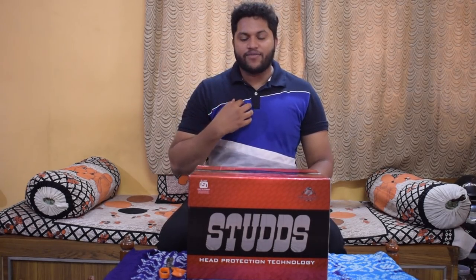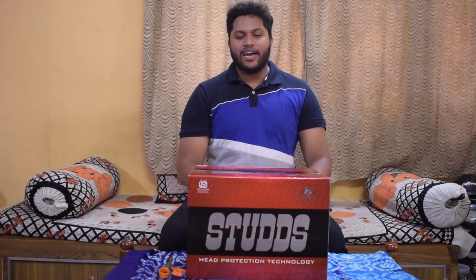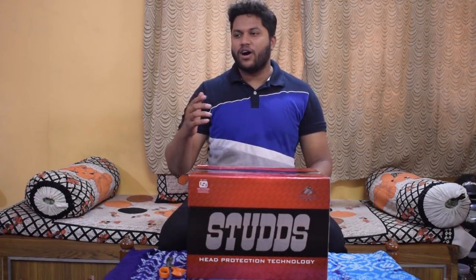Hi guys, Big Bang Waker here. Before I go ahead and unbox this helmet, what you know about me already on my channel is that I keep emphasizing that you have to wear riding gear and a helmet while on long rides. But when you're in the city, at least wear a good quality helmet in the budget of around 2000 to 3000 rupees, so the quality is good and it has useful features. You should wear a helmet not just to avoid fines, but to protect your head from a crash, whether minor or major.